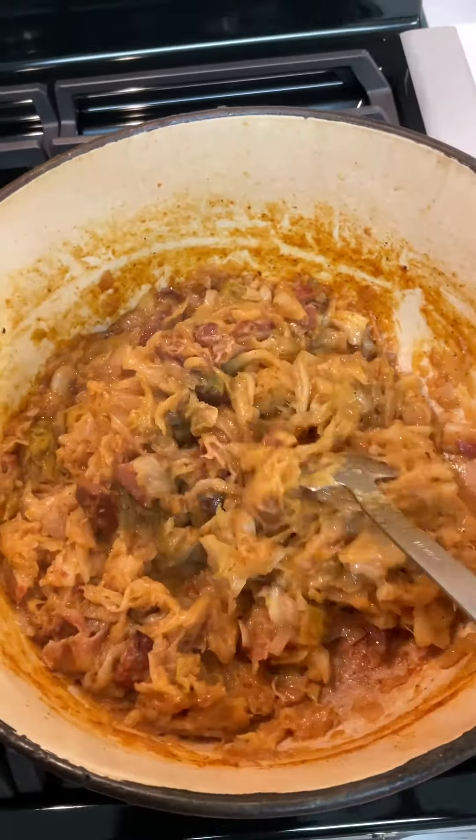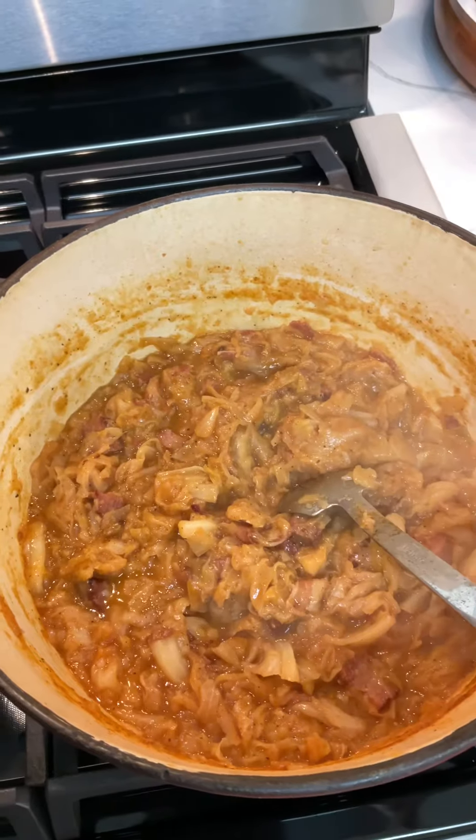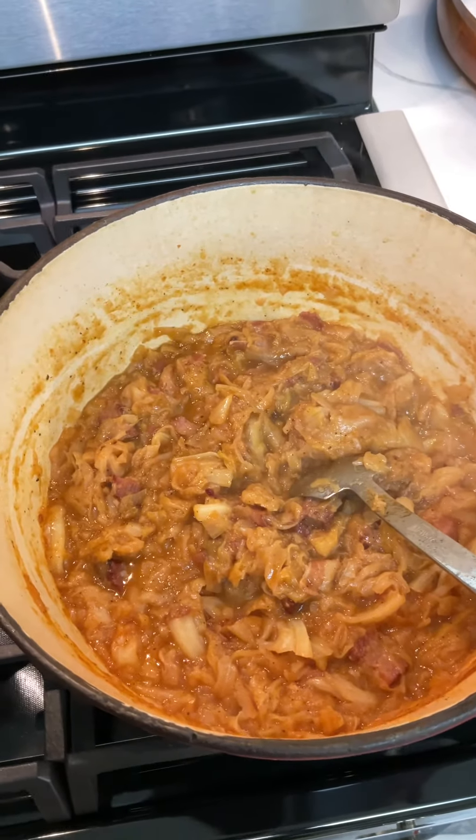Five minutes is up. I added a half a cup of water, and there it is — it's all done. Total cooking time, probably about an hour and a half. Smothered cabbage with smoked tasso and bacon.